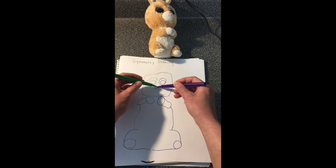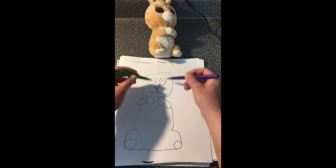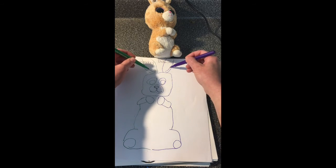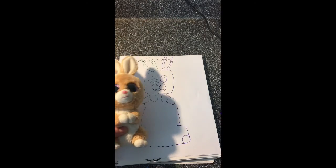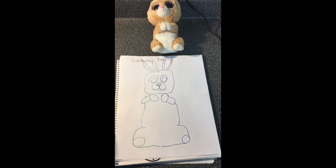Oops — I didn't use both my pens. Talking while doing this makes it really tricky. The idea is that both hands are drawing at the same time on both sides of your object. What do you think? How'd I do? I challenge you to find something symmetrical — same on both sides — and make a drawing using both hands.